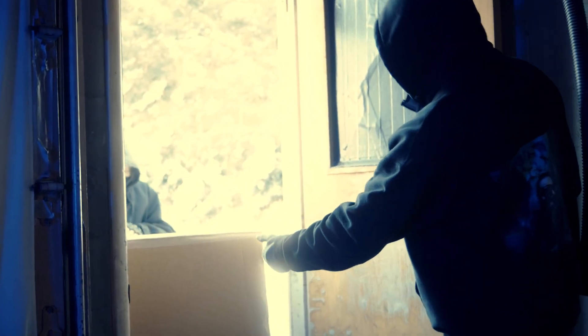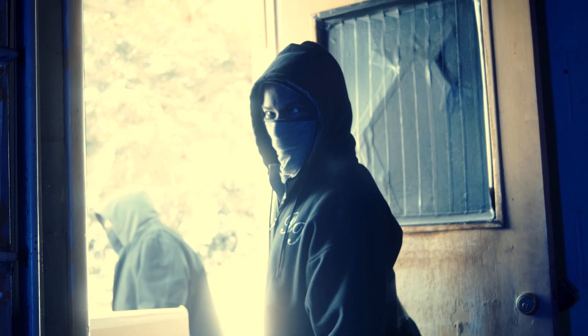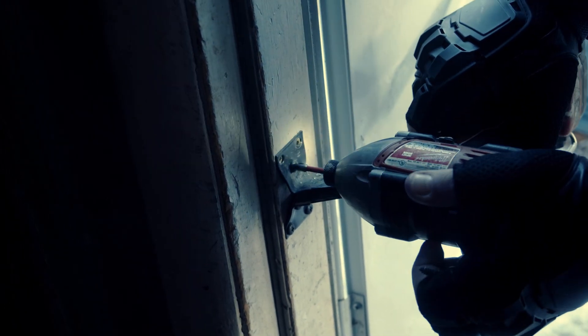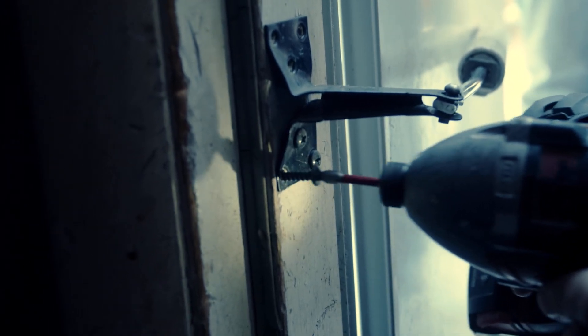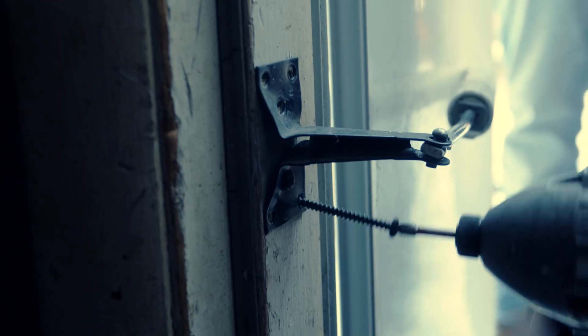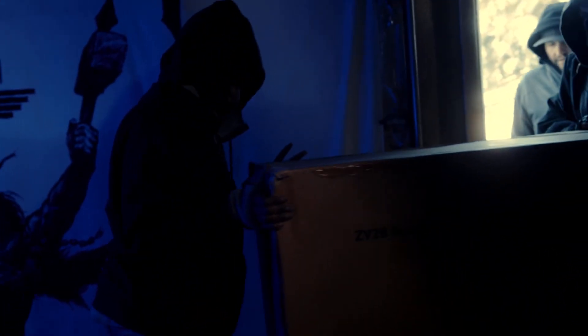Is it going to fit? I think it'll just fit. Yeah, it just fit. It should still fit. I'm going to put it up on something a little bit. Turn! Pivot!